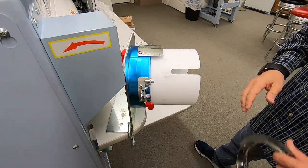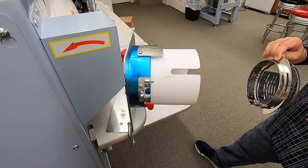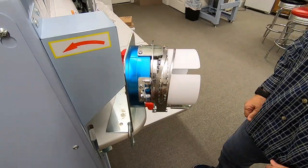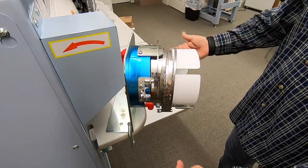Our cap framing device is made exactly like our cap driver, which means it has these two red tabs on here. When you snap the cap frame onto the cap framing device, you can hear it snap on there. And the two tabs will release it.